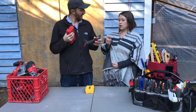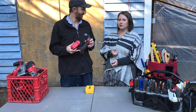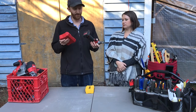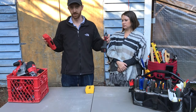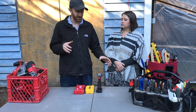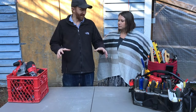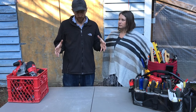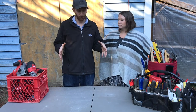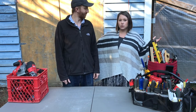A drill is easier to work with than a nail when hanging a picture into a stud, and you can reverse it to remove screws without hurting your wrist. For the average homeowner who only fixes things when needed, this is probably one of the first tools you'll reach for. That's a general workup of tools you can have at home without spending a fortune, to tackle pretty much any DIY home project.